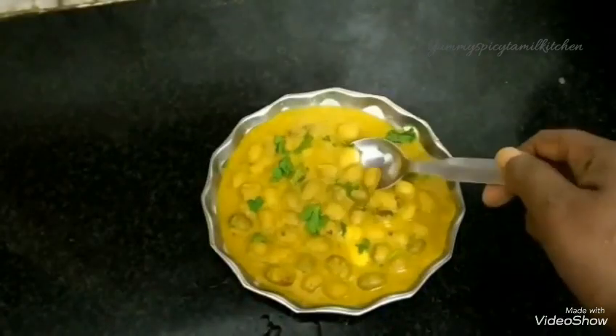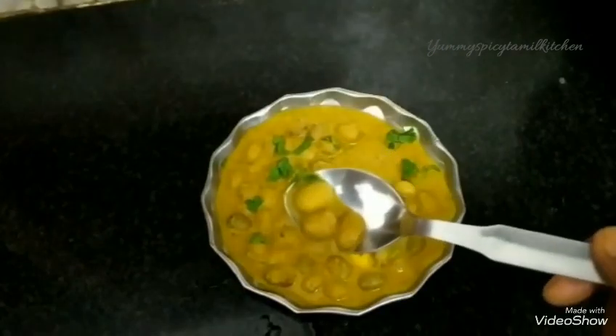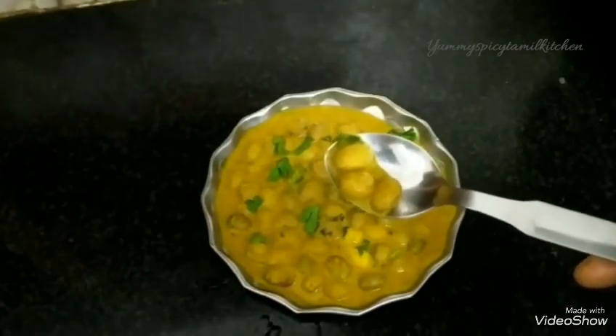Hello friends, welcome to our kitchen recipe. Let's get started with Butter Pins Gravy. This is Butter Pins Gravy.